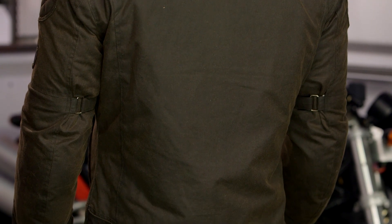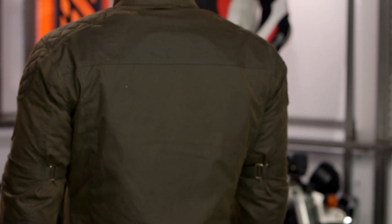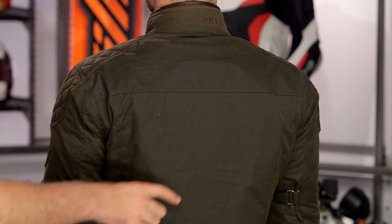Back protector: this is just a 10mm foam pad — it is not an actual back protector and will not keep you safe in a crash. It's just a placeholder. The first thing you do when you get this jacket is pull it out, throw it away, and put an actual back protector in. A Force Field size 001 will fit perfectly with the Sandin. There's also an 8-inch connection zip on the inside if you want to use this with the matching Merlin pants.